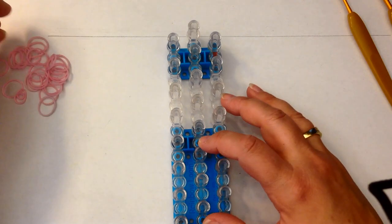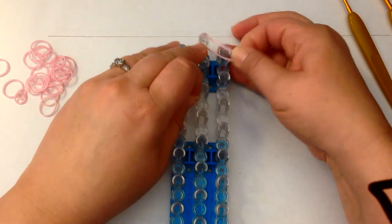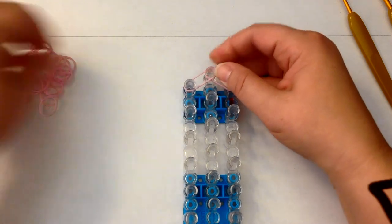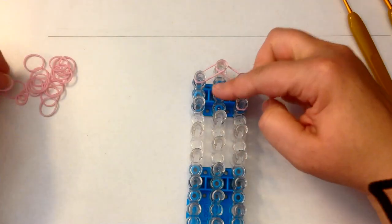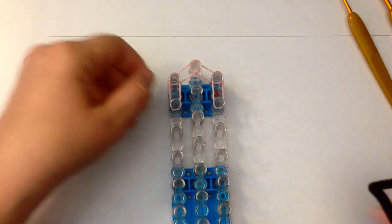We're going to be double banding. Double banding means you take two bands and you place them on the pegs as if they were one. We're not going to be doing bands down here for her bangs or her fringe because she doesn't have one.